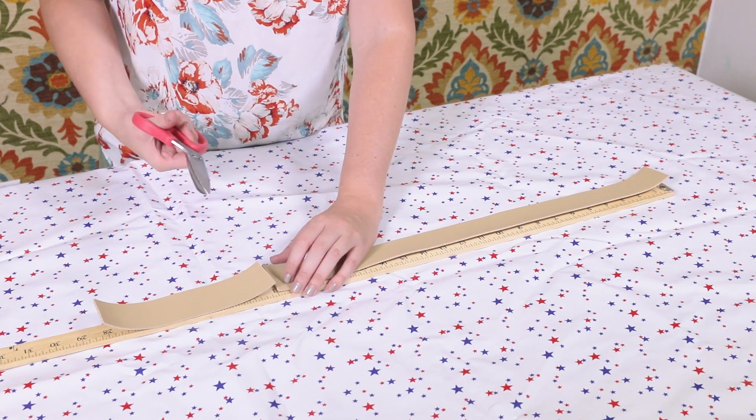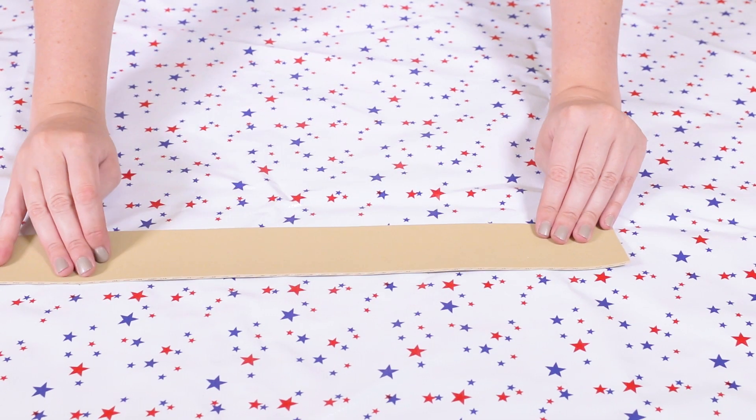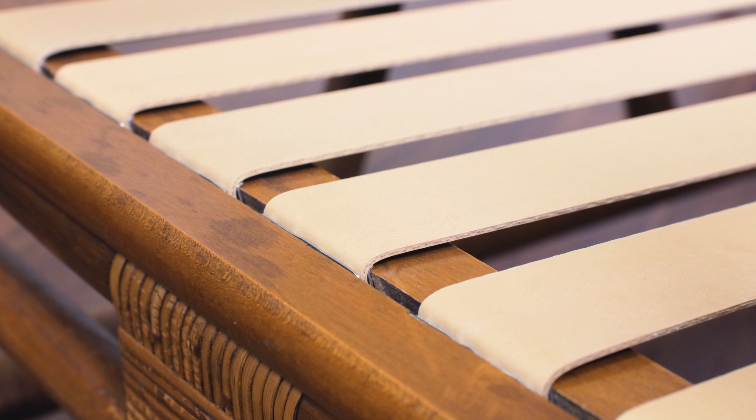Now rubber webbing has two sides. One is smooth and the other is textured. You want the textured side facing up because it will keep any padding or cushions from slipping and sliding around.